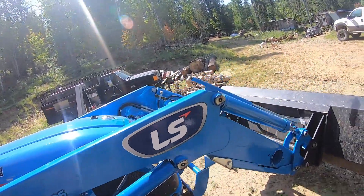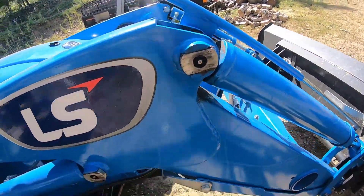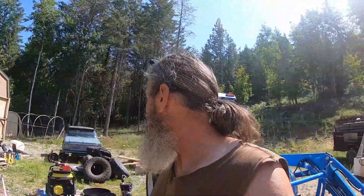There were grease fittings I didn't know were there — that concerns me because I've never touched them. I went through the manual to try and find everything and for some reason those two just eluded me. They were both on the front driveline where it goes through the front differential — that was a pain in the butt. But everything's all greased and I got most of the grease cleaned up out of the zerks.